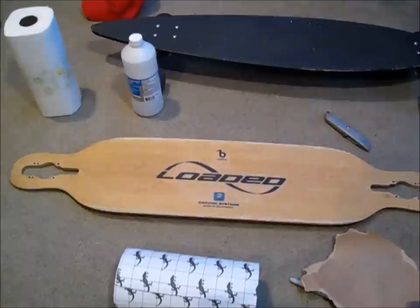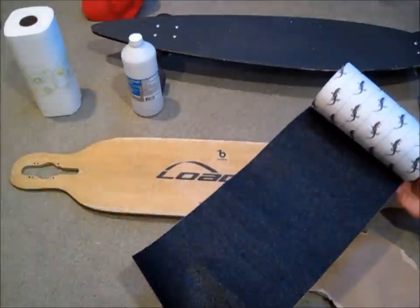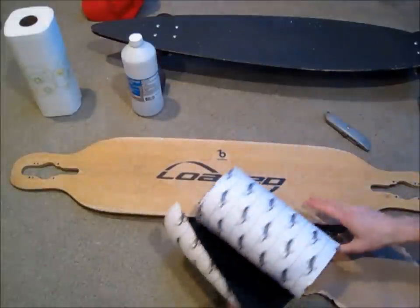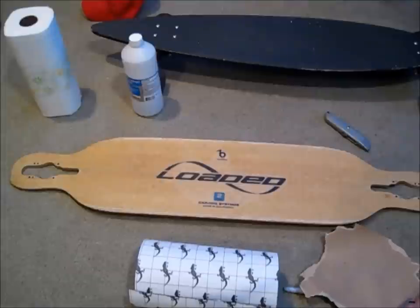So what you're going to need is a longboard and some new grip tape. I bought this from online, but you can get it at your local skate shop if you want. Make sure it's the right length for your deck, so you might want to measure that first.